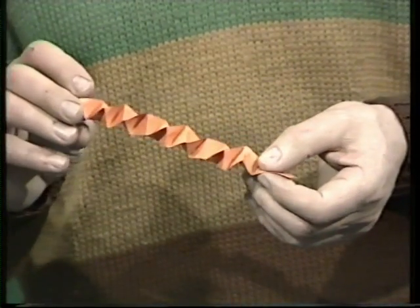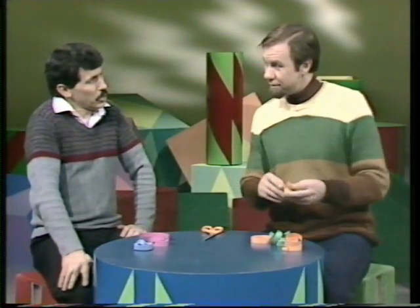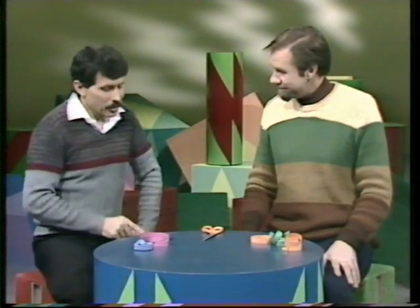Wonderful what shapes you can fold streamers into, Dean. Do you know how to do the regular pentagon? Regular pentagon? Yep. Five angles all the same and five sides all the same. I think I remember that one.